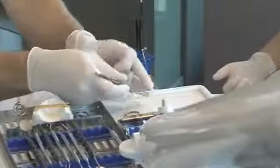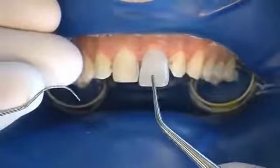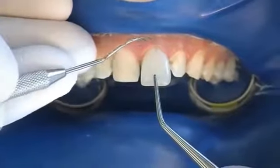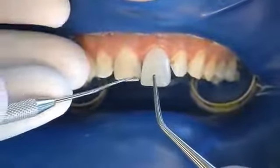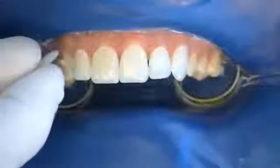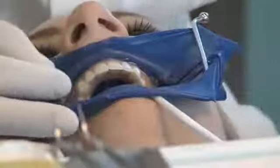Shapes are corrected if necessary using a low-rpm disc operated in a dry oral environment; the Componeer holder provides a perfect hold for this procedure. Corrections of shape for cervical contour and incisal length can be checked directly on the tooth. The corrected Componeers can also be placed on the teeth using a small portion of composite.